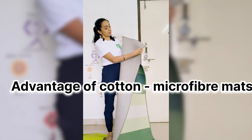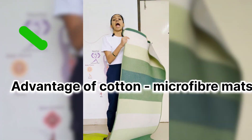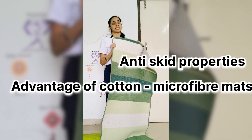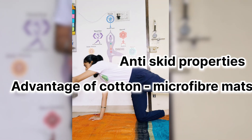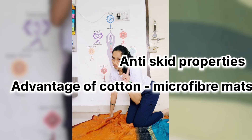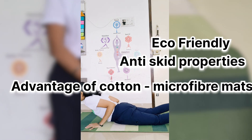The advantage of this microfiber material is that it has anti-skip properties which will not allow you to fall while you practice yoga — completely safe to use as compared to cotton mats, which can be slippery. It is also breathable since it is a cotton material.